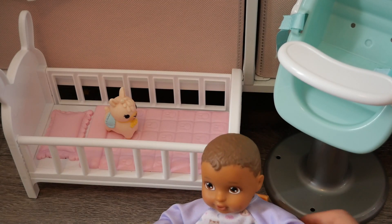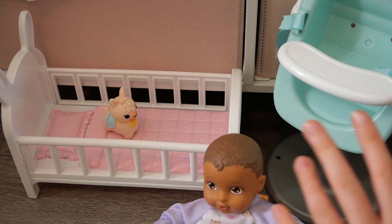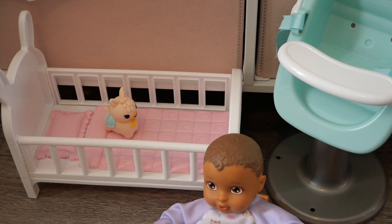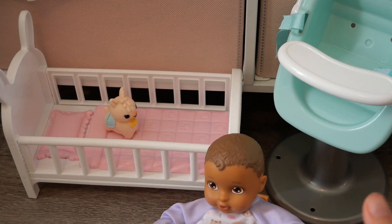The last thing I want to share is some positions you can set up the stuff in to create a little nursery for your doll. I'm going to share some nice ideas for how you can arrange the furniture and accessories to create a little nursery.